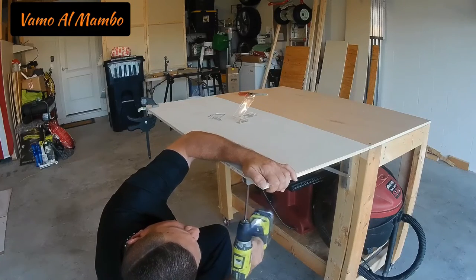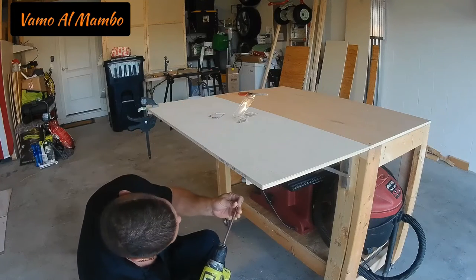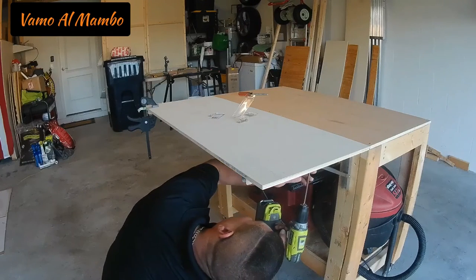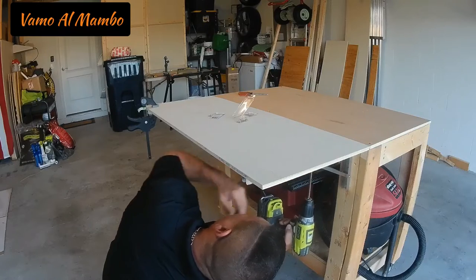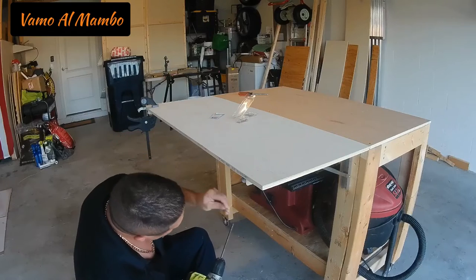Just make sure to use the proper length so the screw won't come out of the top surface — we would not want to do that. However, if that happens to you, all you have to do is use a grinder, grind the tip, and then go ahead and put some wood filler.